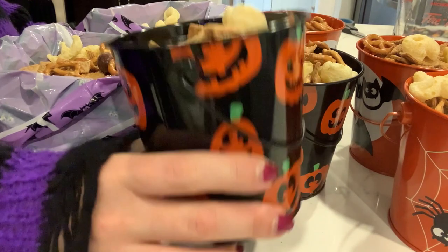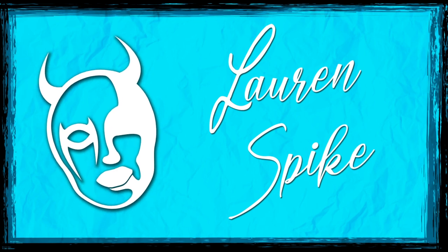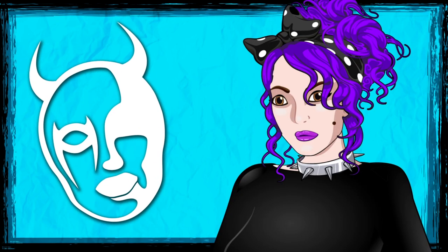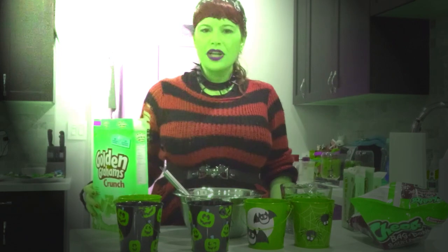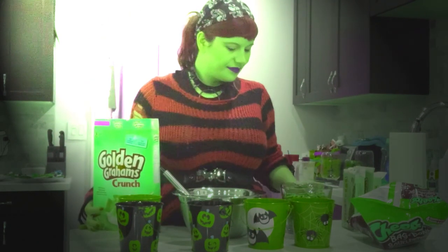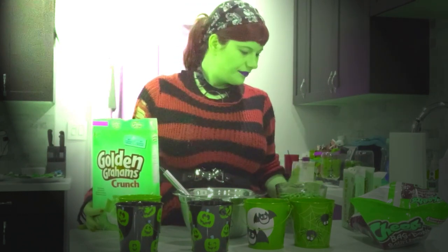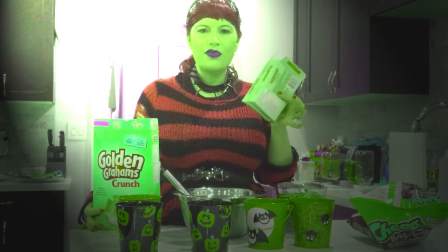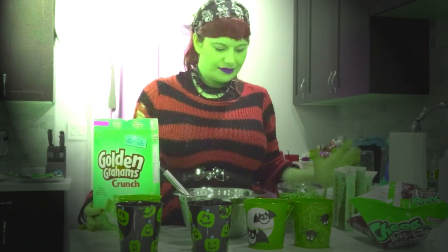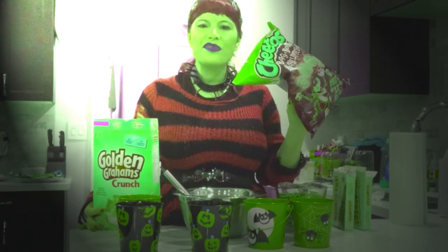When you're done, just put them in seasonal bowls and serve. What you will need is a box of golden graham cereal, about four cups of mini pretzels, two boxes of Whoppers, and Cheetos. I'm using a bag of bones because it's the Halloween season, but you can use regular Cheetos.